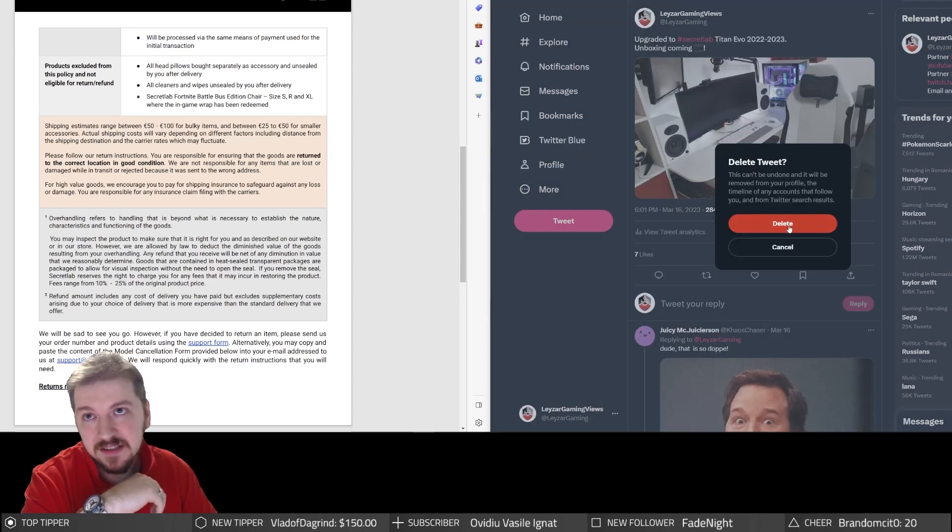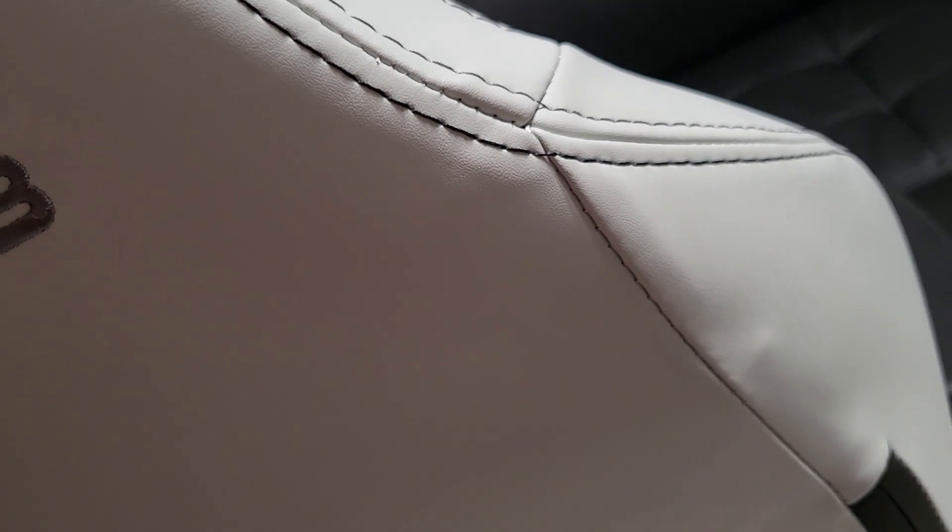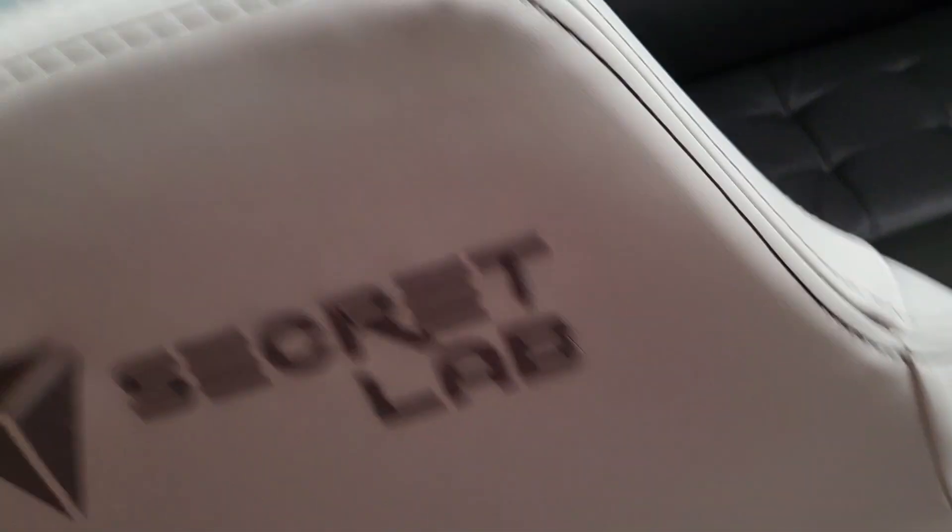When I understood that returning the chair wasn't really an option, I was left disappointed. I've had premium gaming chairs before, and if this is what Secret Labs understands by premium, we have very different definitions of that term. Let me show a comparison with another premium gaming chair that my wife has been using for four years. Have a look at what Secret Labs calls premium quality — their customer support literally said this is fine for their products. I don't think any additional commentary is necessary.